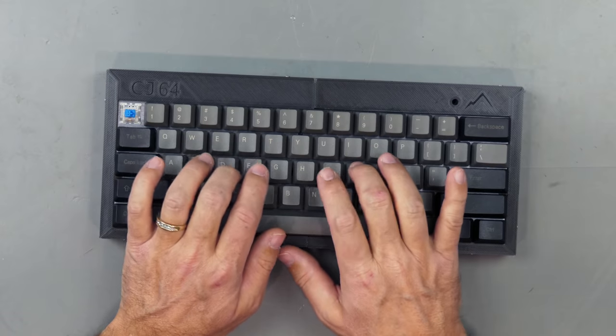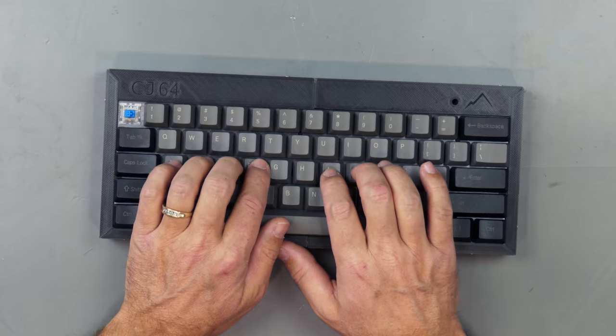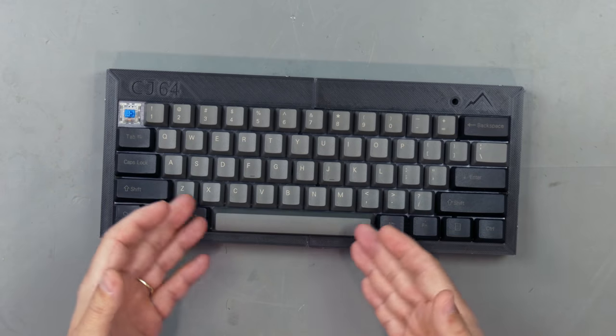In the first video I used a set of Gateron blues I had on hand, and I quickly discovered there are a lot of Gateron blue haters out there. My typical reaction is: it's a custom keyboard, customize it and use the switches you like, which may be different than what others like. If I like Gateron blues, I'll put them in my keyboard.